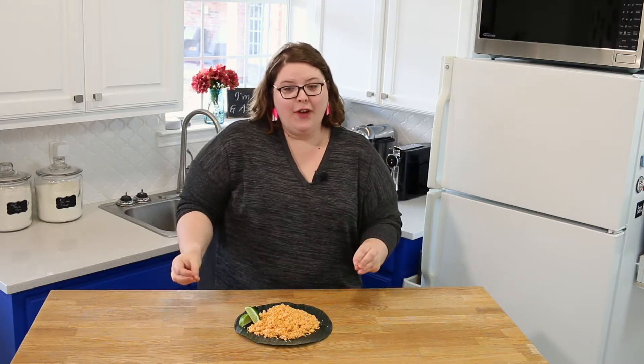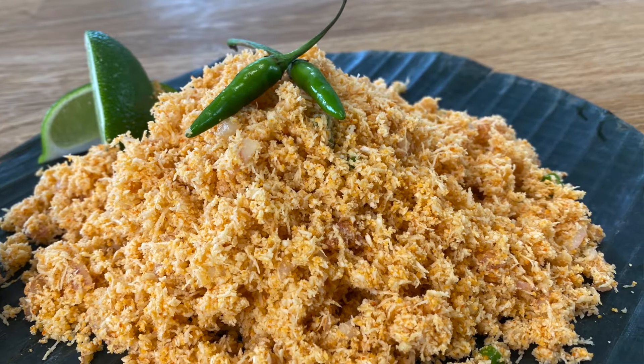Hey y'all, welcome back to my kitchen. Today we're making an epically special dish straight from Sri Lanka. It's one of our favorites — it's called pol sambal. I may even have an extra special guest to help me make it.